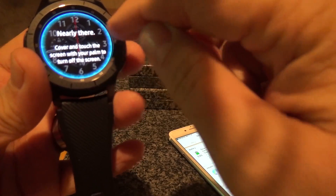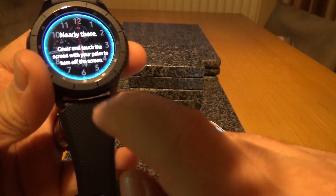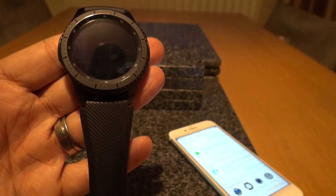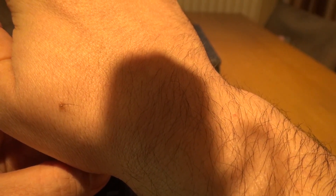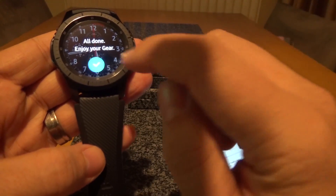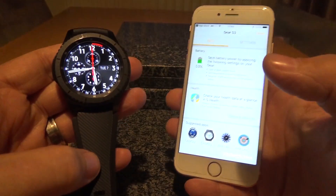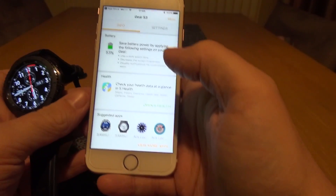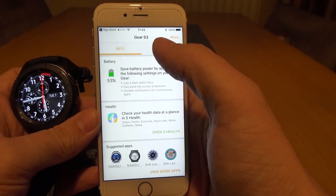If we pull down here, this tells us some essential information about the gear — battery life, how it's connected, and it has built-in Wi-Fi so it can be used standalone without Bluetooth. Swipe up again to go back to the main page. Then we click the menu/power key on the bottom right, press again and this takes us back to the home screen. Cover and touch the screen with your palm to turn off the screen — it has a built-in ambient light sensor, and there's no flat tire like you'd see on the Moto 360 or the Fossil watches.